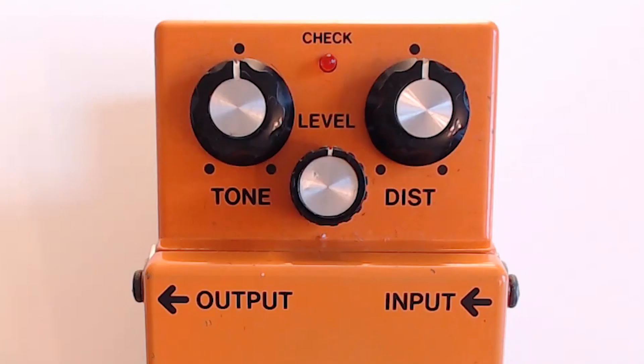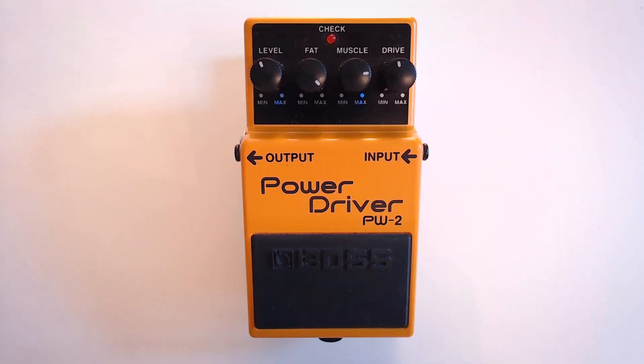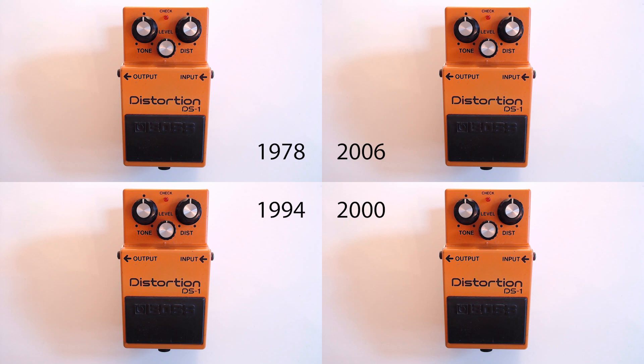Very simple controls: tone, level, distortion, and they work more or less as you'd expect. Nothing like the PW2 and its elusive fat and muscle controls. Over the years there have been some changes to electronics, mainly due to parts becoming obsolete. The one I'm going to be using here is from 2002 and is made in Taiwan, so it's part of the third generation.